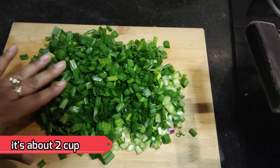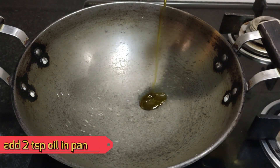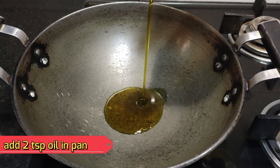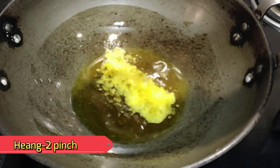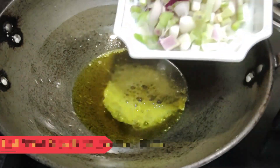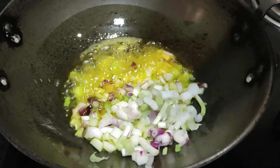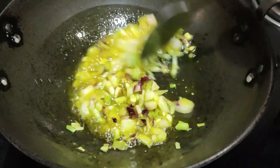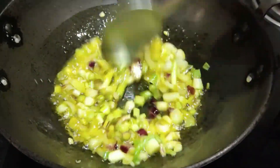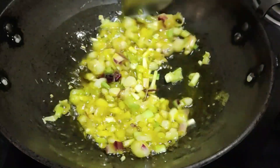We should cut it together, including about an inch of the onion. Add a pinch of salt and mix it in. Keep the flame on medium so the color does not change — you can see that the color has not been changed.